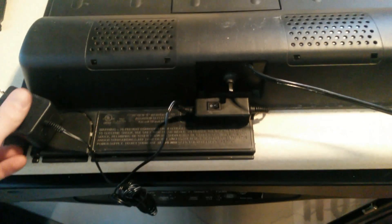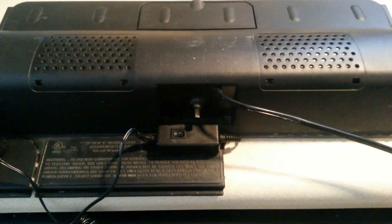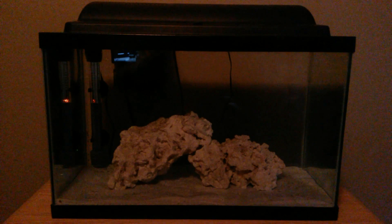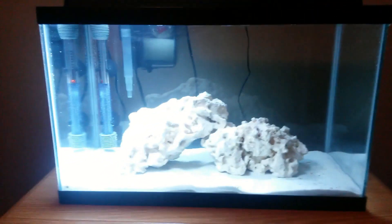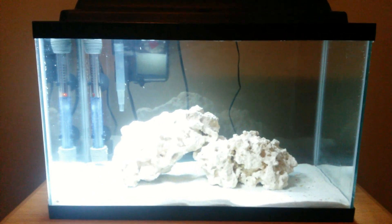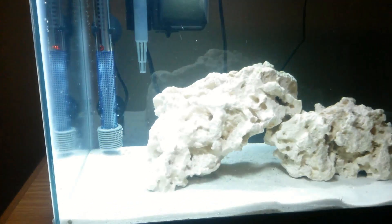There is the control for the LEDs, also secured nicely right under the switch, so they're both close to each other. Let's put it on the tank and see how it looks. We've got our hood on the tank, everything plugged in, and now I'm going to show you how the lights look.